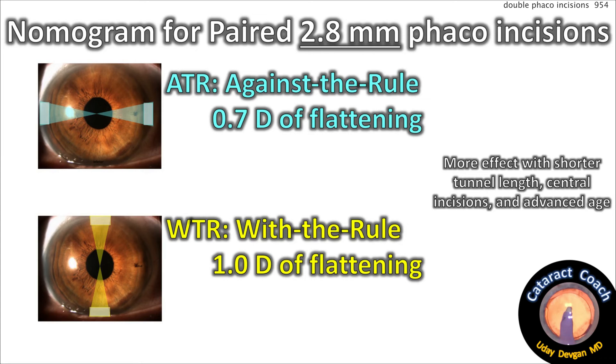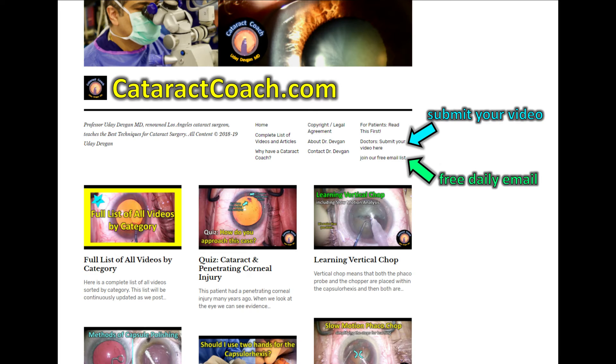I encourage you to try this technique in your own patients — it's something you can do very easily with no extra instrumentation. Check out cataractcoach.com, submit your video, sign up for the free daily email, and browse through the thousand videos we already have. You will be able to learn a lot.